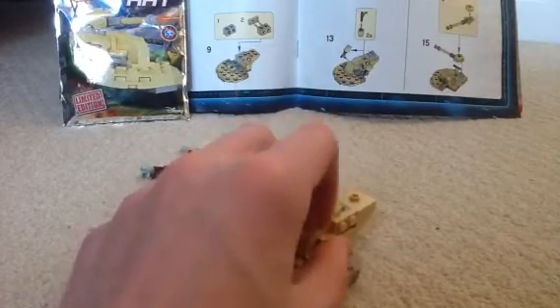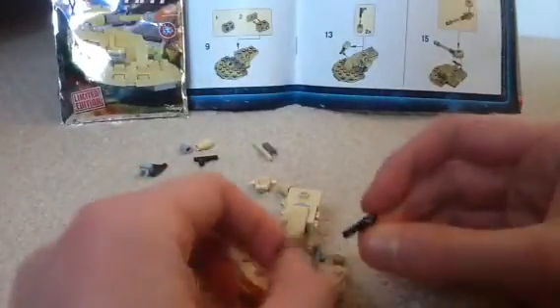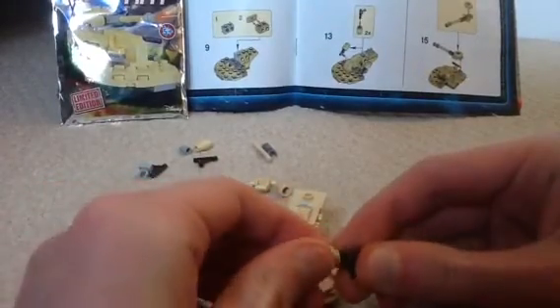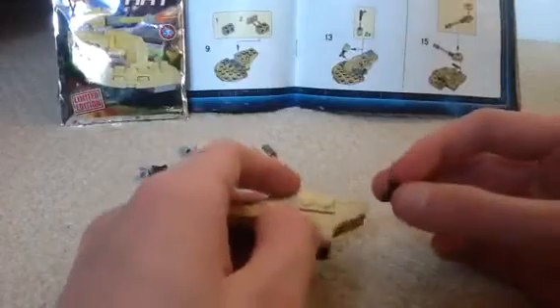Now I'm trying to make two of these - you're going to need two of these nozzle pieces. Get two of these tube pieces, place them in, and now stick them on to the side here.